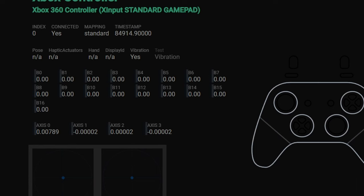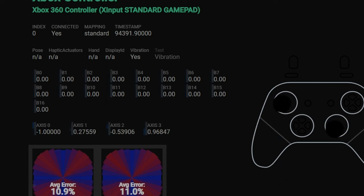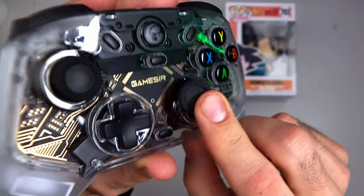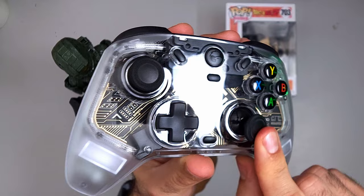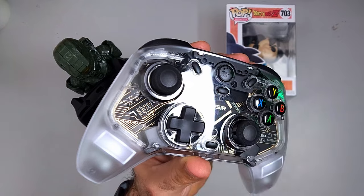The joysticks feel pretty good — these have hall effect sensors, which is becoming typical on Nintendo Switch controllers. They don't appear to have a dedicated anti-friction ring, but the material the cover is made of essentially acts as one. They feel great and slide like butter.